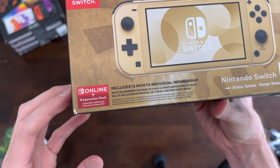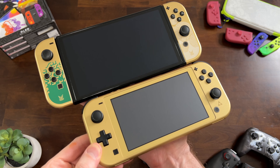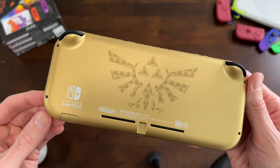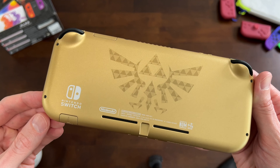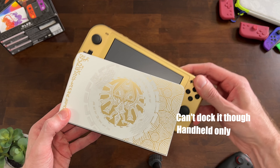It comes with Nintendo Switch Online with the expansion pack for a full year. If you don't currently have a Nintendo Switch, or you just want a more portable one, I definitely recommend this. There are thousands of games from the Nintendo Switch, and more great games still coming out.